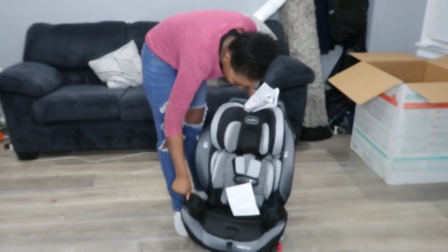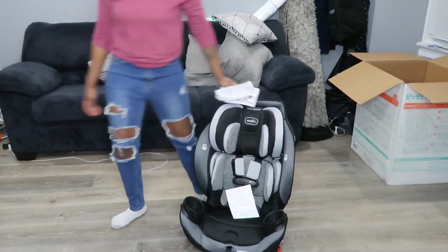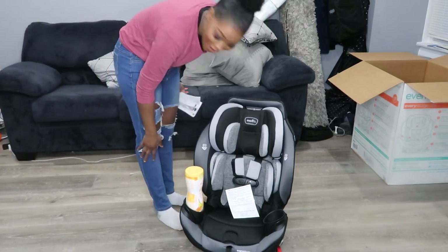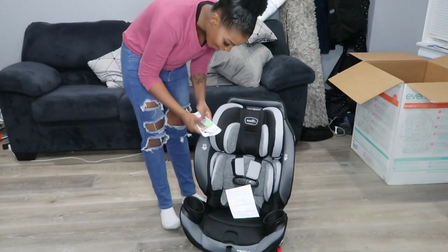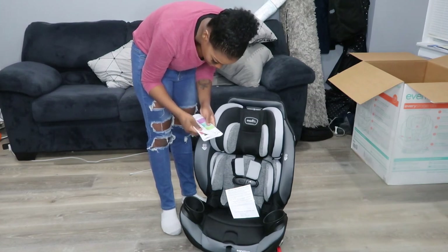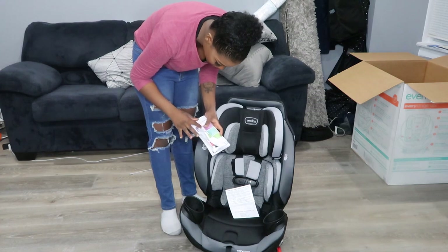These cup holders look like a decent size — a lot of stuff can fit in there. Not that you're gonna be putting a whole puff container in there, but wow, if you wanted to, it definitely fits. It has directions on each configuration, and it tells you how long your child can stay in each position.